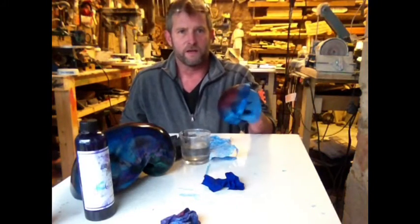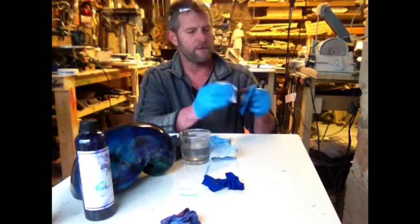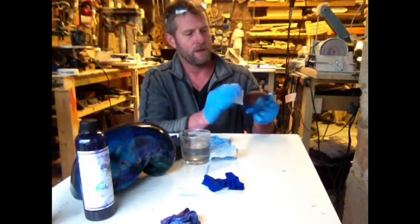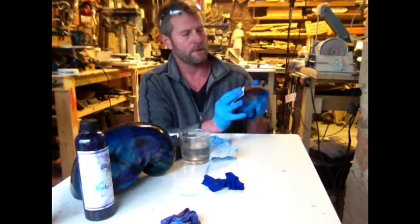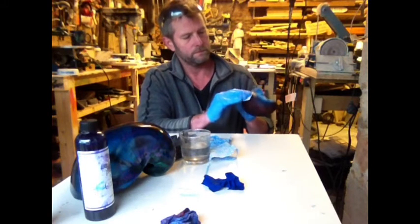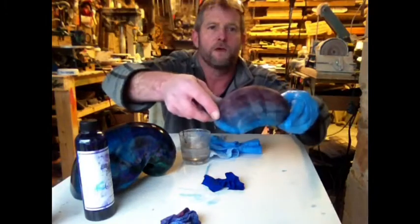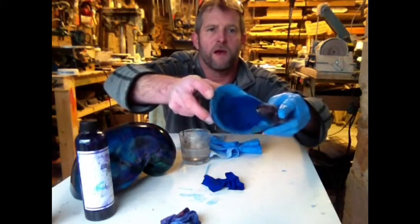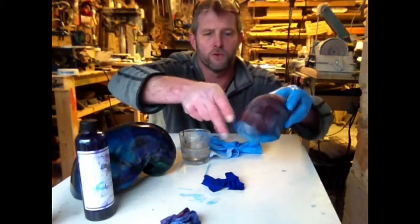Once that's on and it's had a few minutes to dry, I'm going to take the 320 grit sandpaper and just wipe over it. This is just helping it blend in. We're getting a nice different kind of colour pattern now on the exterior — looks like a mottled, bruisey colour.